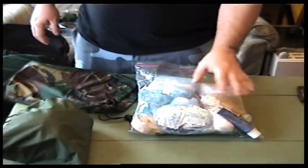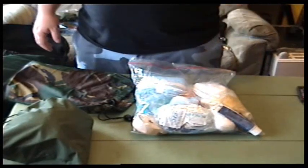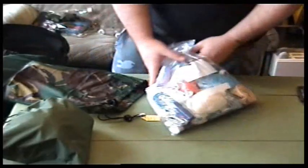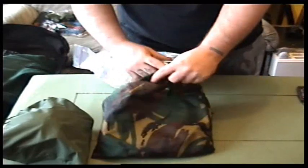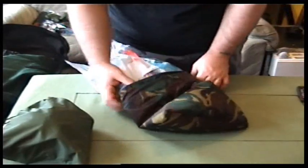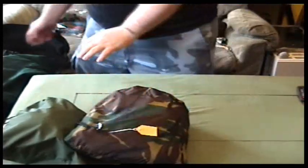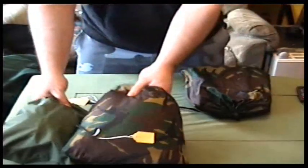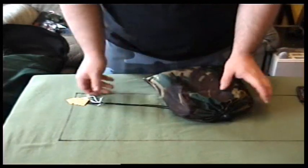This has got bandages, band-aids, gloves, deep heat rub if you hurt a muscle. Yes, that's my first aid kit — quite a decent kit, certainly adequate for one person.